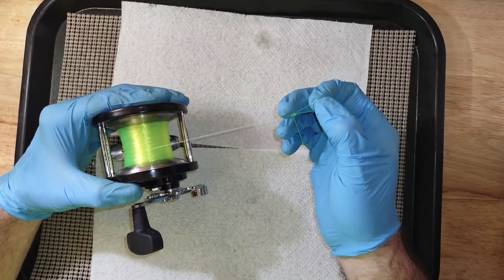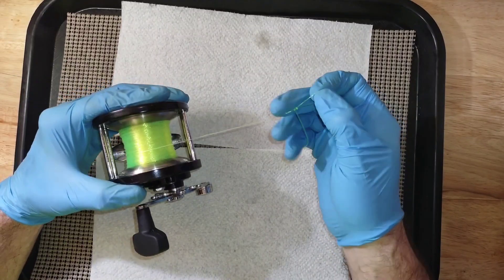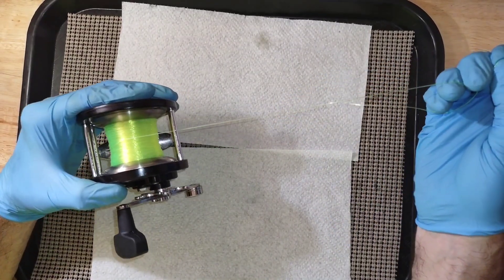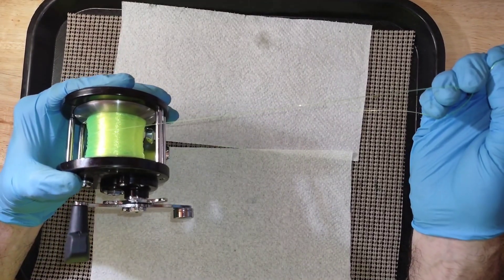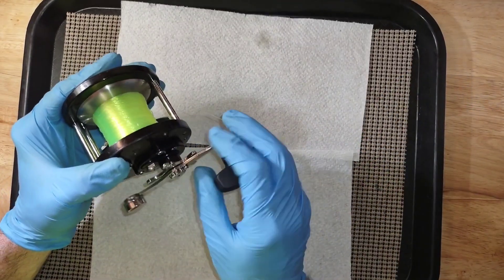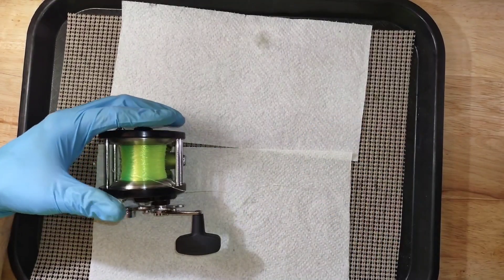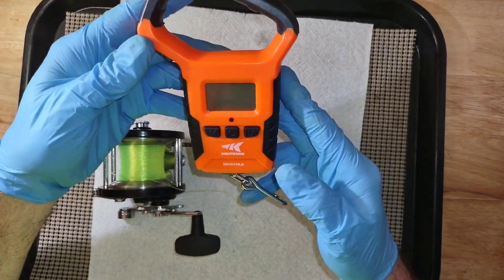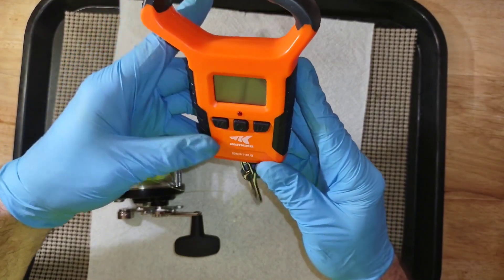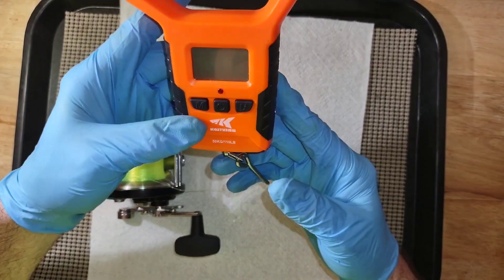That is to keep from injuring the fish or tearing up his mouth. Now some can do this by feel. But if you want to get precise with the drag setting, I use a Cast King fish scale that goes up to 110 pounds.